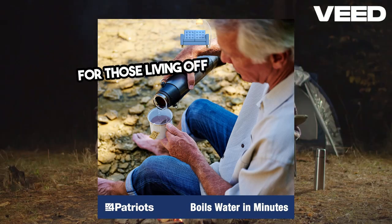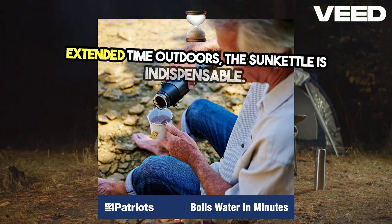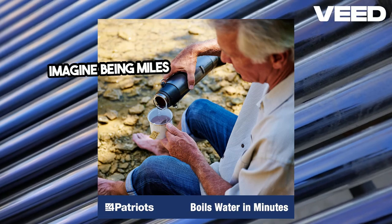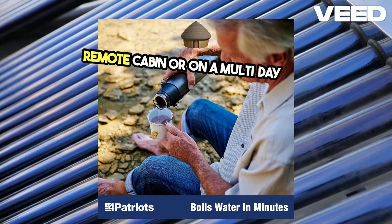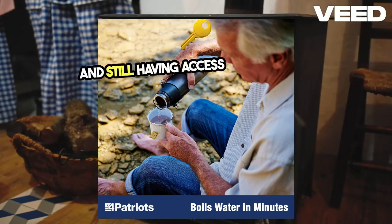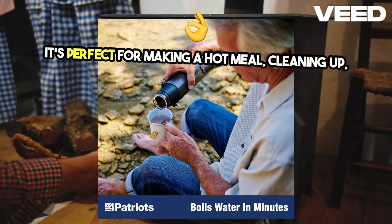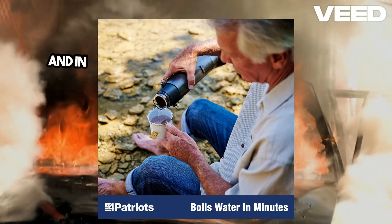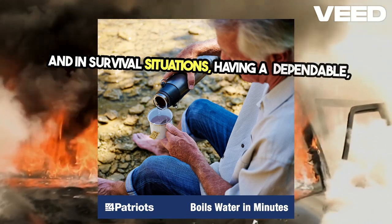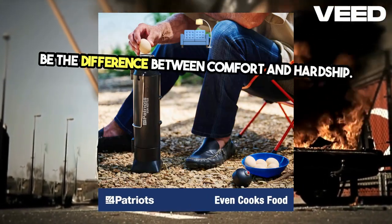For those living off-grid or spending extended time outdoors, the Sun Kettle is indispensable. Imagine being miles away from civilization, in a remote cabin or on a multi-day hike, and still having access to hot water. It's perfect for making a hot meal, cleaning up, or even just enjoying a warm drink as you watch the sunset. And in survival situations, having a dependable, fuel-free way to boil water can be the difference between comfort and hardship.